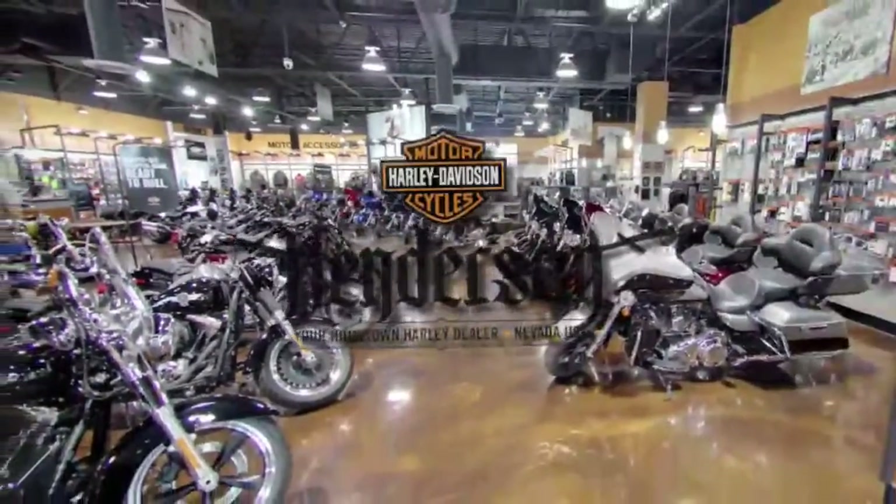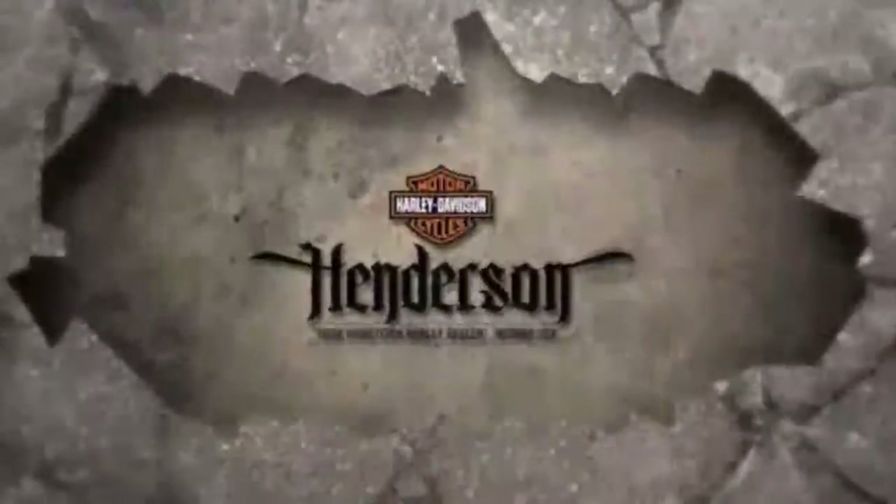Test ride it at Henderson Harley-Davidson.